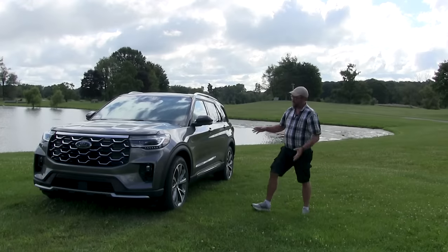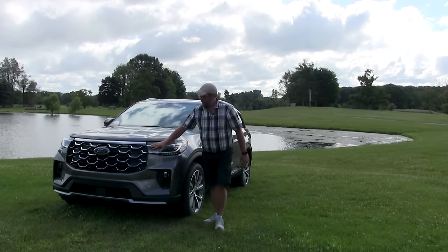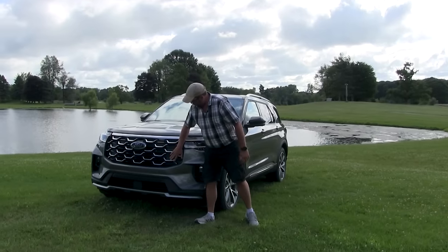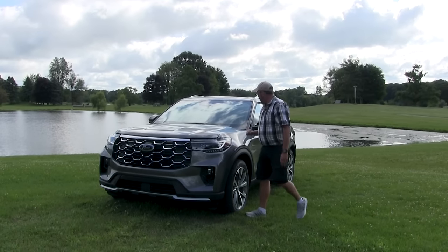The very first thing you're going to notice is the bold new front grille. Ford redesigned the headlights, bolder grille up front, new fog lamps, new lower fascia, and new hood up top.